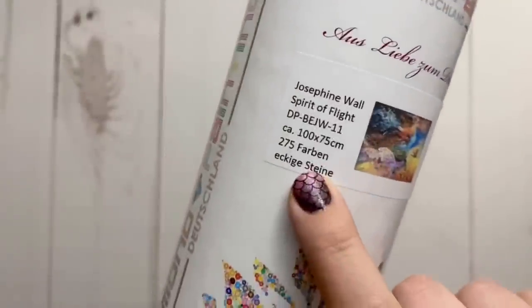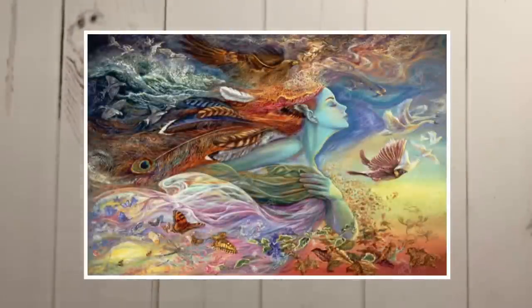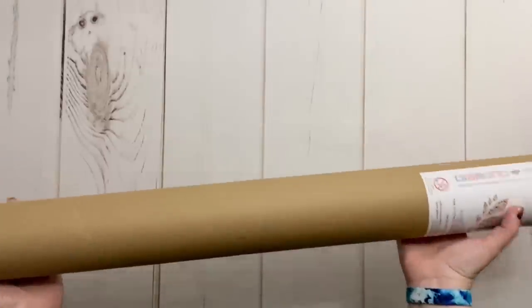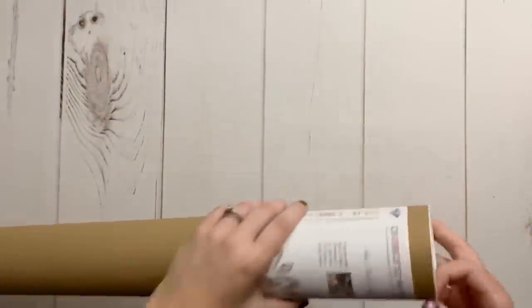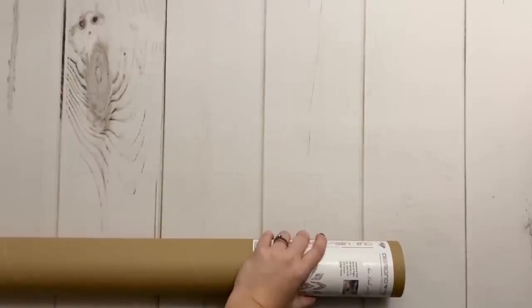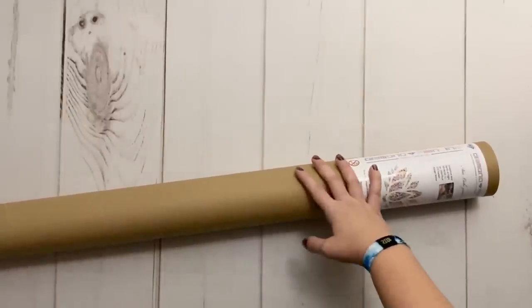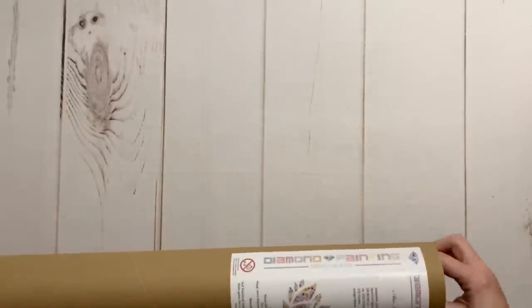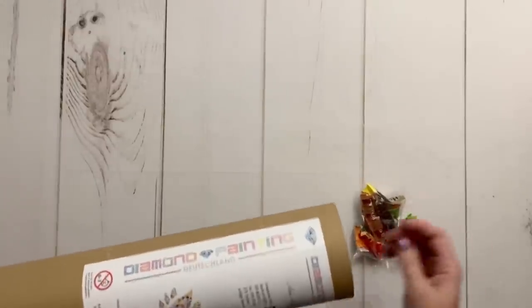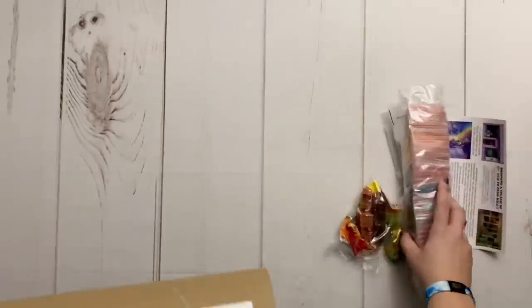Here's the image for what this kit is — this is Spirit of Flight. I'm going to go ahead and work on getting into this, and holy cow, I feel like I could lift weights with it, which is honestly not saying much because I am not terribly strong. Diamond Painting Deutschland does ship their kits in tubes inside a box — this is how both of my kits have arrived. Oh my gosh, they gave me candy! And all the drills want to come out first.